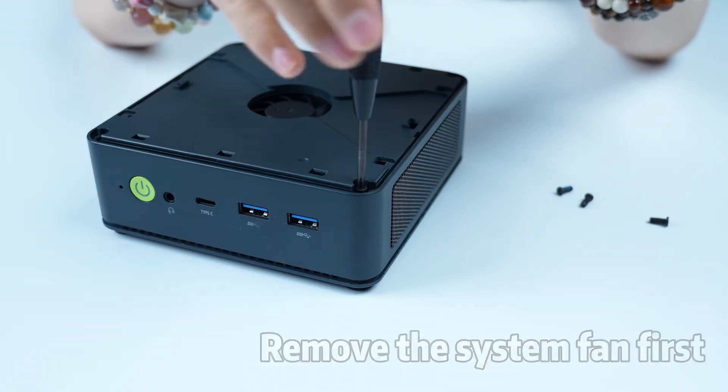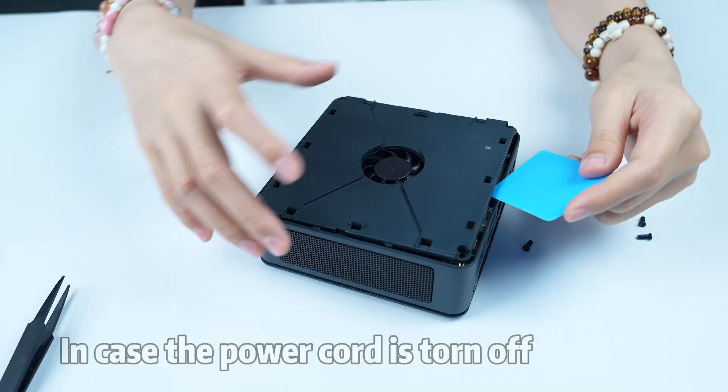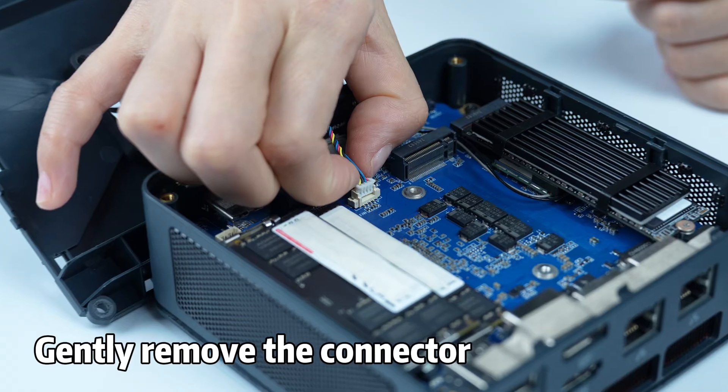Disassemble the system fan. Remove the system fan first. Try the top cover lightly, in case the power cord is torn off. Gently remove the connector.